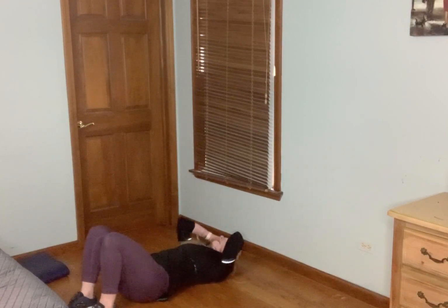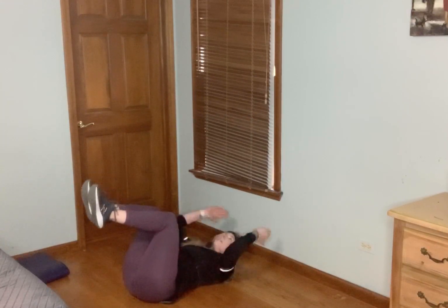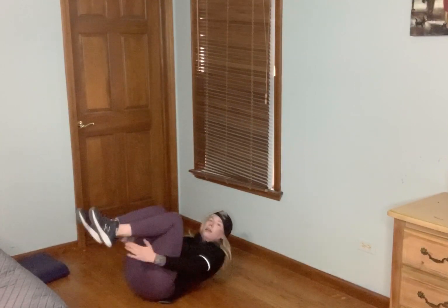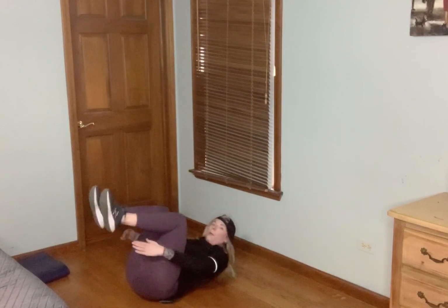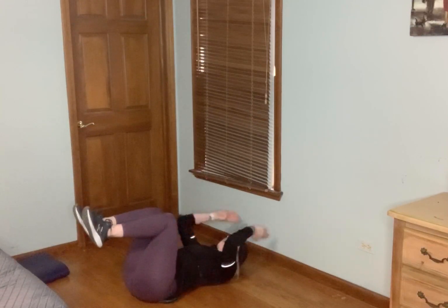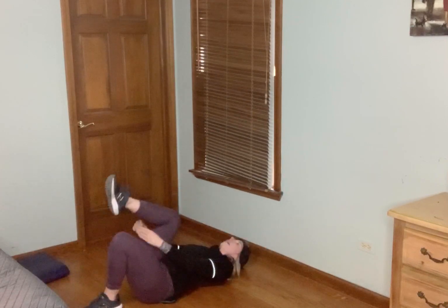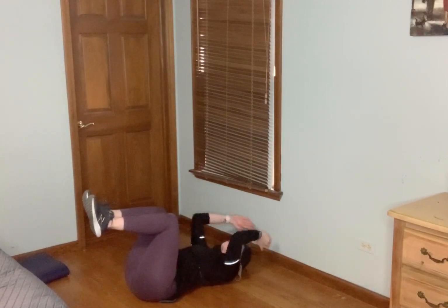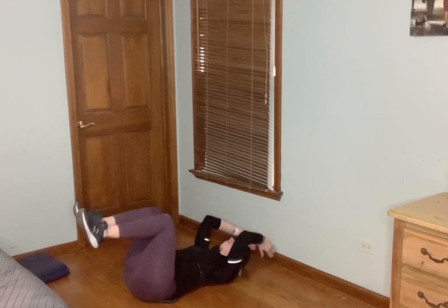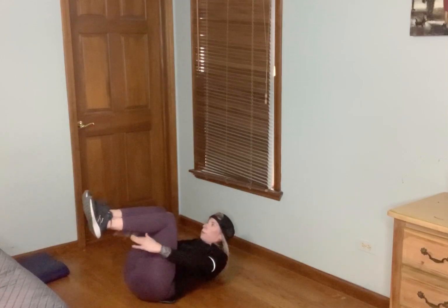We're going to lay it to the ground. Knees are going to be tabletop — reach underneath and try to touch those hands or hand clap underneath those legs. If you don't feel comfortable, you can alternate that leg keeping that shoulder on the ground. If you want more, bring that shoulder up. Nice job, keep it going, almost there — and done.